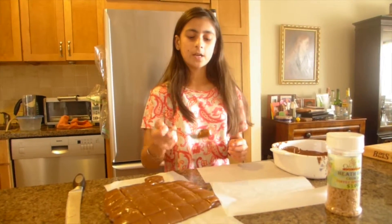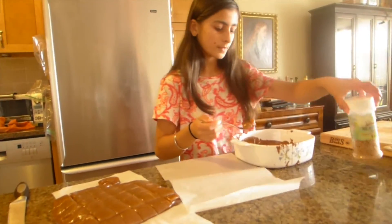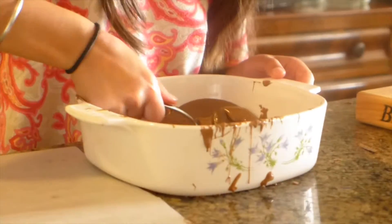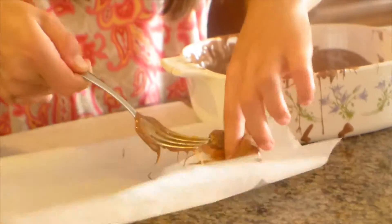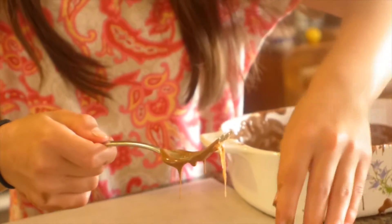Now it is time to dip your caramels. Put a caramel piece on your fork and dip it in the chocolate. Swirl it around so that it is completely covered. Take the caramel and slide it onto a piece of parchment paper and let it set.